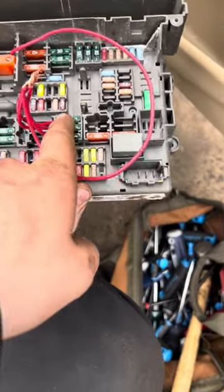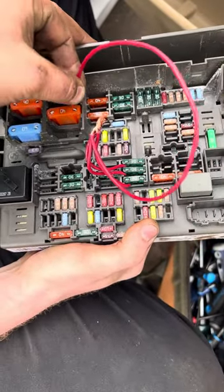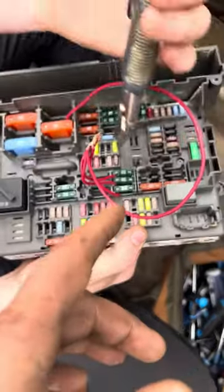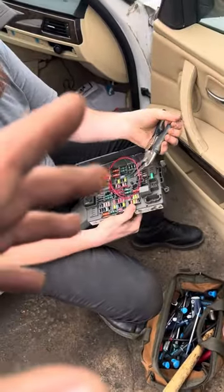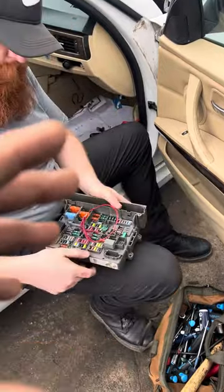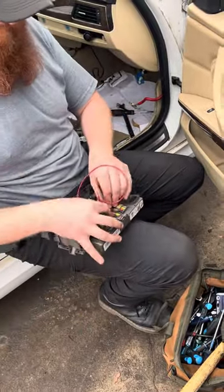What you can do is put some wires in on one side of the fuse, put them together, and bring it to a live 12-volt source. This will get you off the road and get you to where you need to go until you can replace the whole box. So if you're getting codes for relay activation, DME relay, and all sorts of weird power issues, then this could potentially help you.